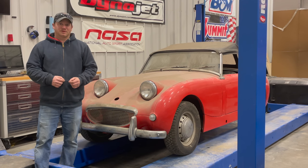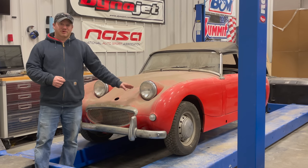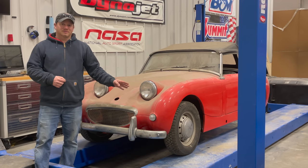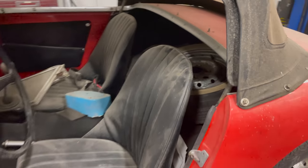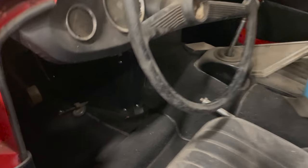I'm Steve and this is This Week with Cars. Barn sprites number one and two are now on the road and drivable. This one is barn sprite number four - this is the next one I'm going to tackle. Just like barn sprite number two, this car will also be for sale when I'm done with it. Let's take a look around it and decide what to do first.